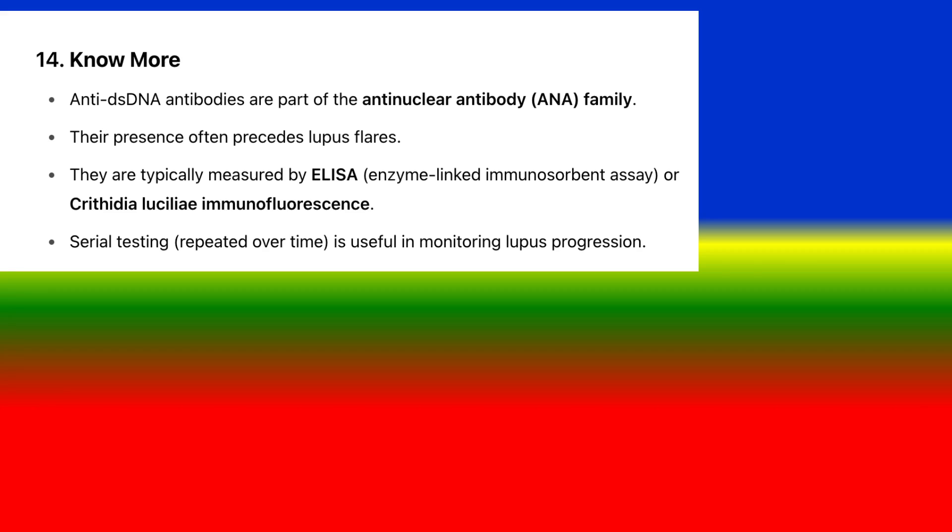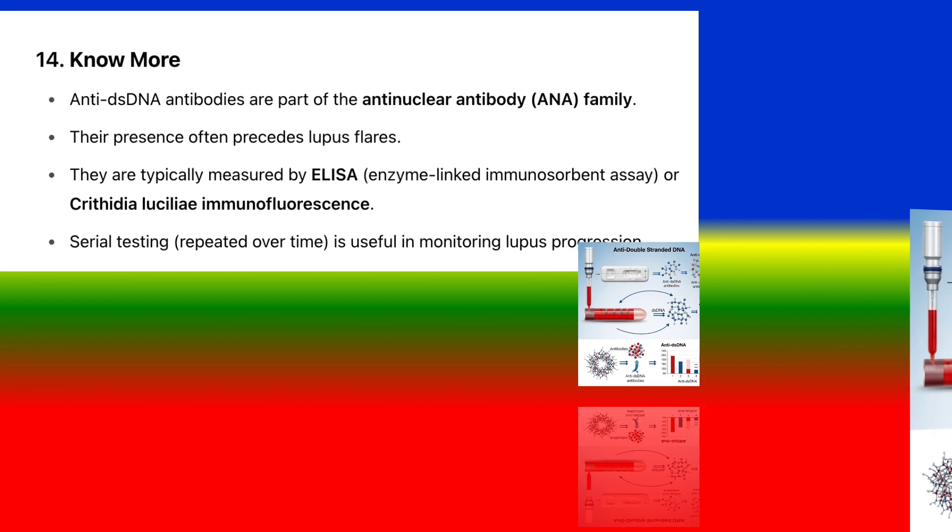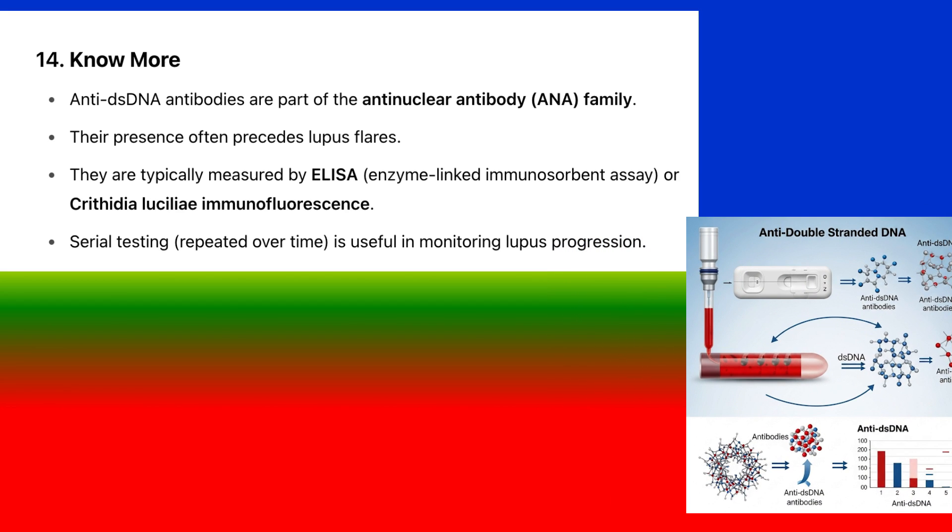Anti-dsDNA antibodies are part of the antinuclear antibody (ANA) family. Their presence often precedes lupus flares. They are typically measured by ELISA (enzyme-linked immunosorbent assay) or Crithidia luciliae immunofluorescence. Serial testing repeated over time is useful in monitoring lupus progression.